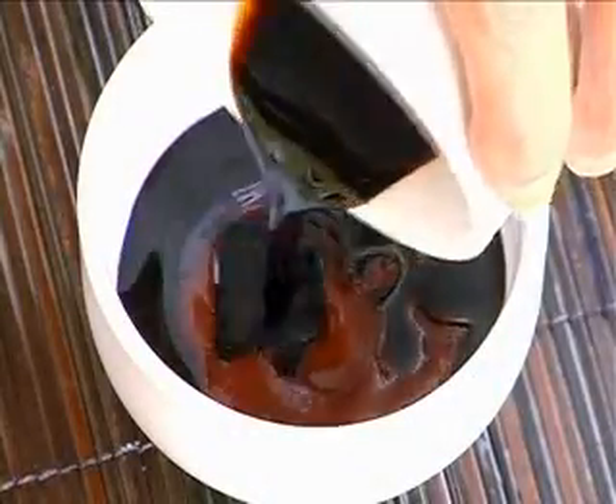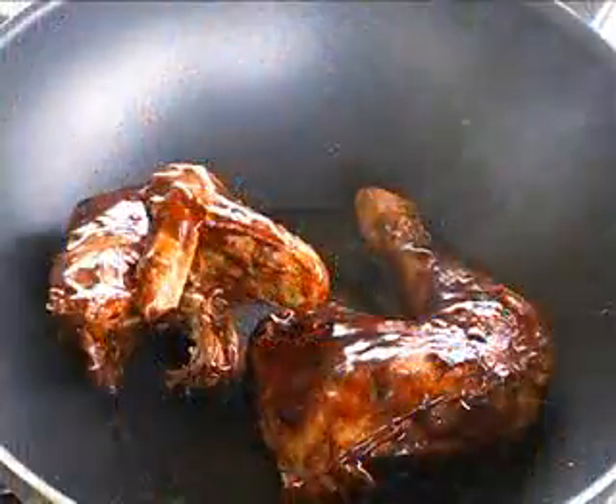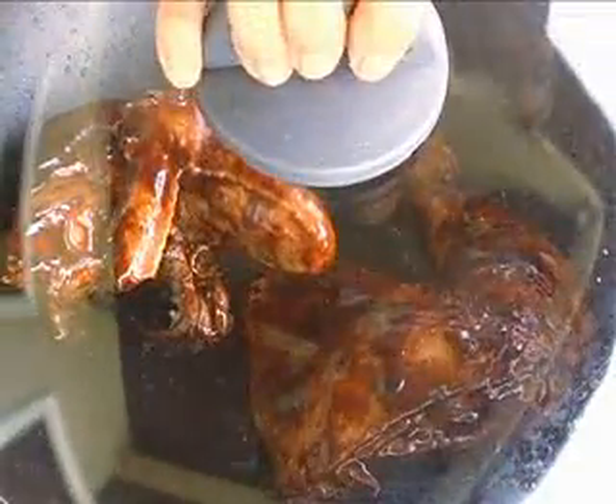Next, mix the chili sauce with soy sauce and sesame oil. Pour the sauce over the chicken and mix it evenly. Then fry without oil until the chicken dries with the sauce.